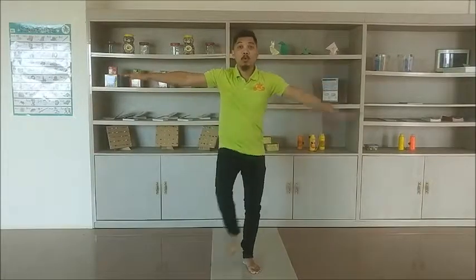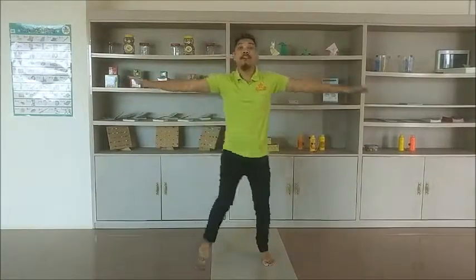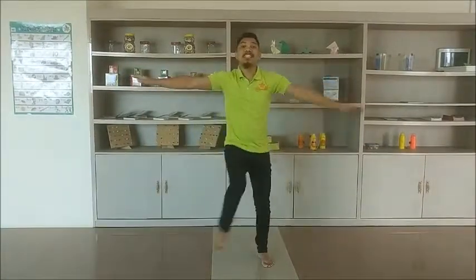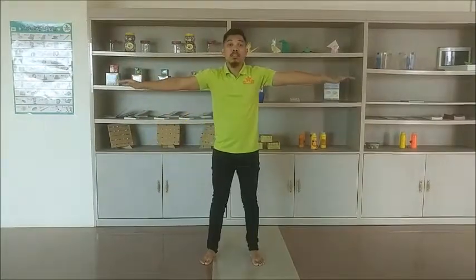The first step is to touch our feet in front using our opposite hand. One, two, three, four, five, six, seven, eight, nine, ten.